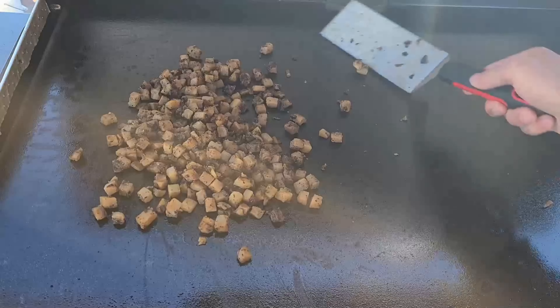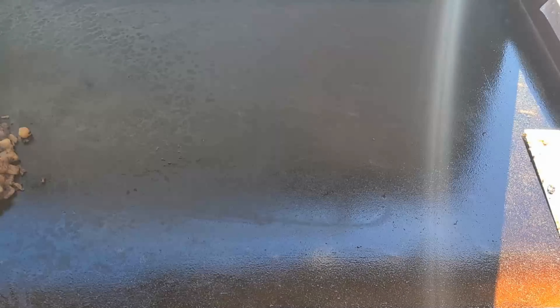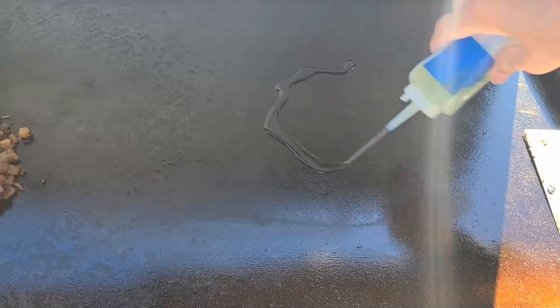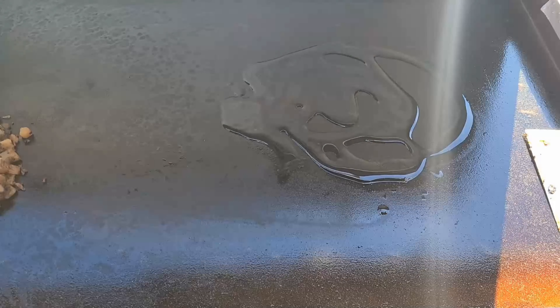We are just about warmed up. Let's start making our tacos. You all know that I like my tacos fried, or hard shell I guess you'd say.